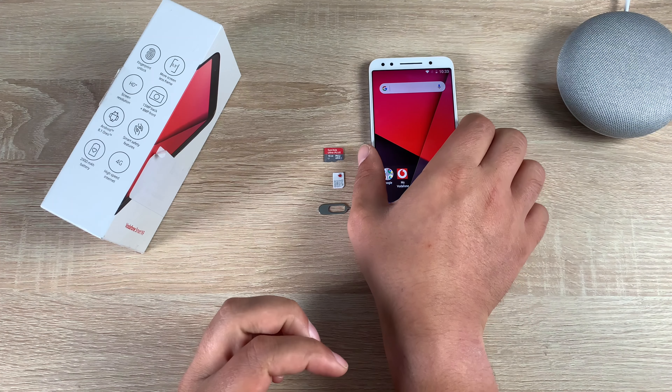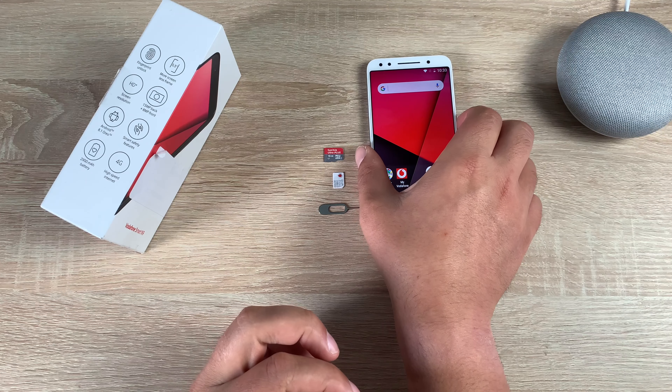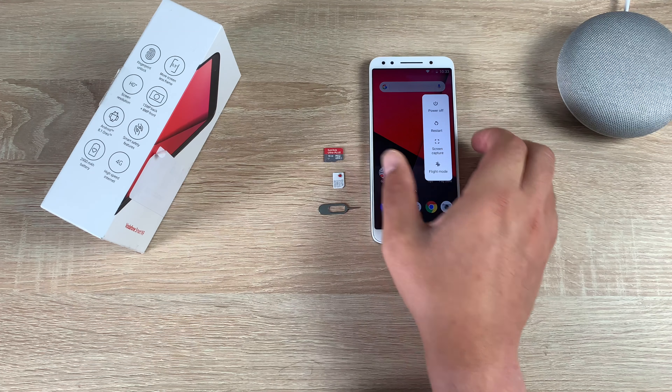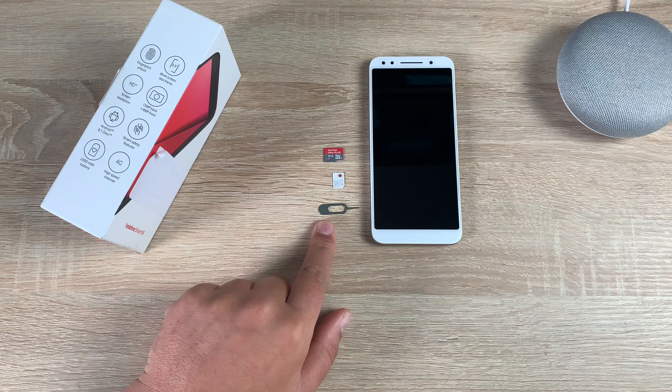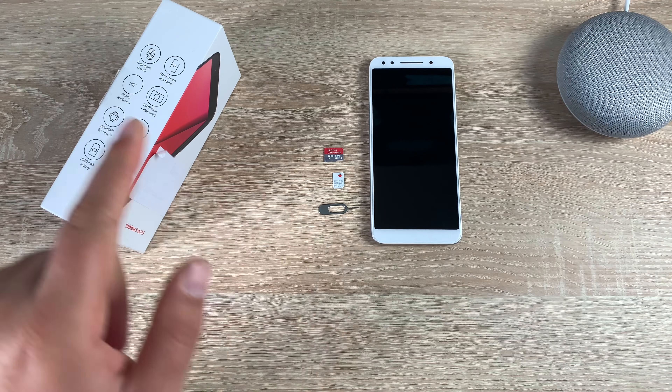The first thing we need to do is power the device off. On the right-hand side you'll find the power button — it has a different texture to the volume buttons. Simply hold it in, a pop-up menu will appear, and then hit power off. Make sure you use the correct SIM tool that was provided in the box.